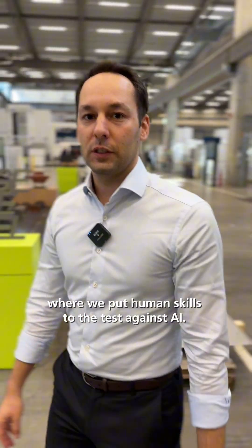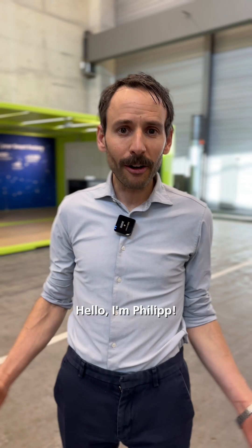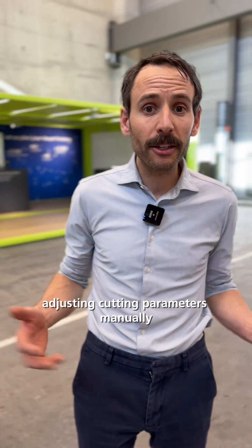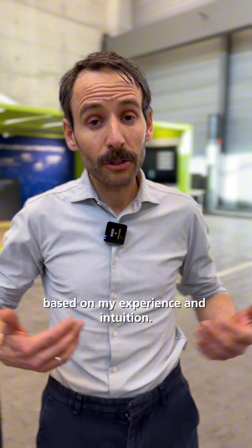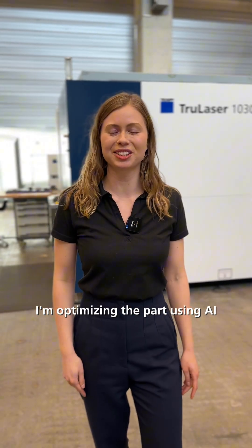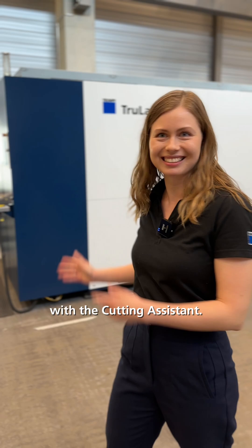Welcome to our Trump's Cutting Assistant Challenge, where we put human skill to the test against AI. Hello, I'm Philip. I'm the old-fashioned guy, adjusting cutting parameters manually based on my experience and intuition. And hi, I'm Maria. I'm optimizing the parts using AI with the cutting assistant.